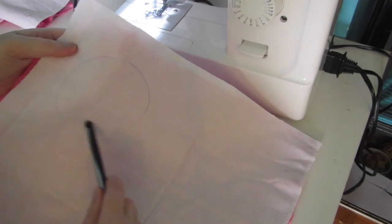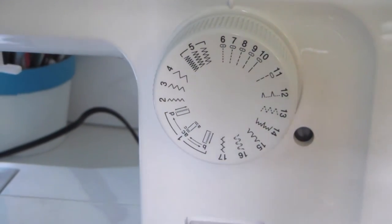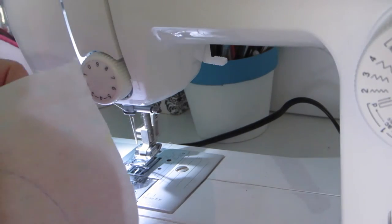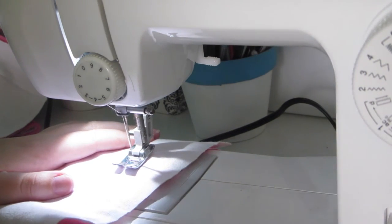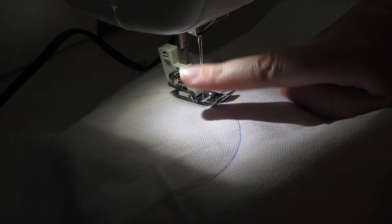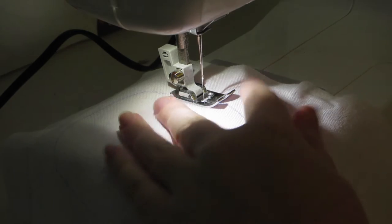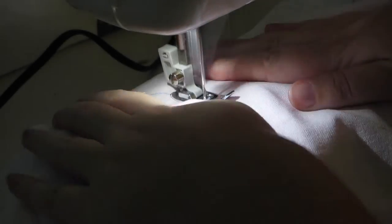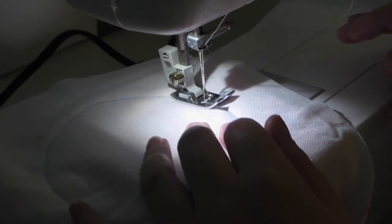Now I'm going to sew around that blue circle. I have it on number six stitch, which is just a straight line stitch, and I'm going to sew all around this circle. I apologize for the bad lighting — my sewing machine light makes the other lighting a little funky. I'm going to do a few stitches and then back stitch so it doesn't fall apart. Once I've done a full circle, I'm going to back stitch again.